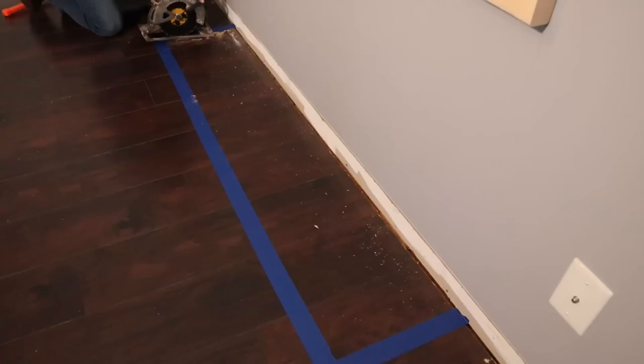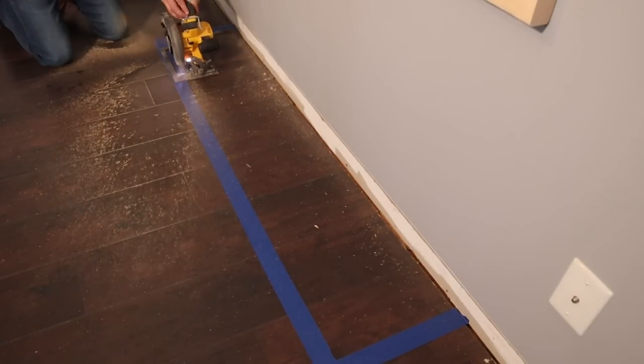Now since my laminate floor is a floating floor, I can't anchor the framing down through it because that would no longer allow for expansion or contraction of the floor. So after cutting some of the 2x4s for the framing, I set them in place and marked the edges with painter's tape. I then used the circular saw to cut through most of the flooring and the oscillating saw to cut through the corners.